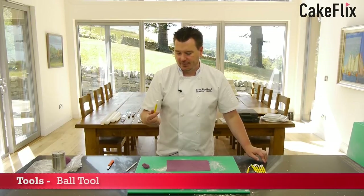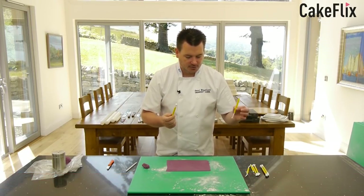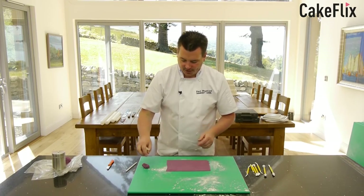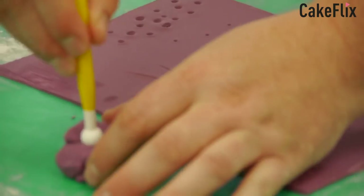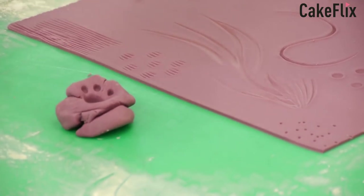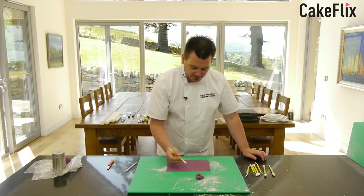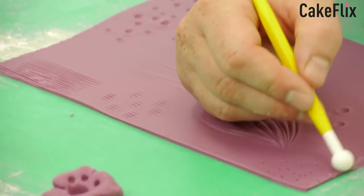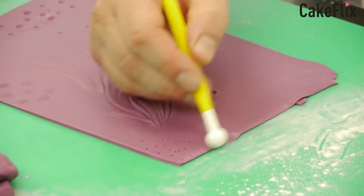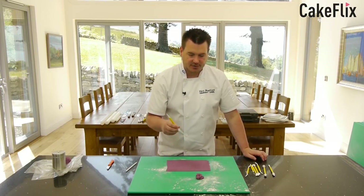The ball tool is pretty much the same as the bone tool, but the ball tool is obviously a bit rounder. It's quite good for putting sockets — it's got a small one so you can do small sockets as well, which is good for a teddy bear. Also for frilling — you frill around the flower paste and you get a nice frill effect from it as well. So that's the ball tool.